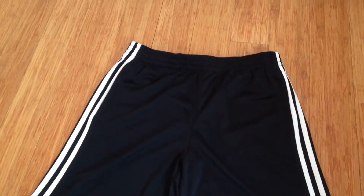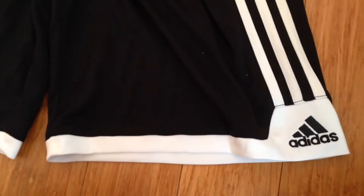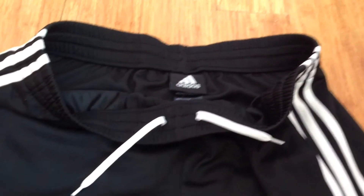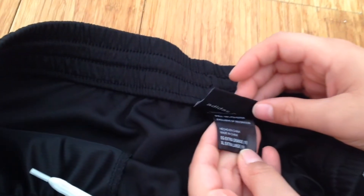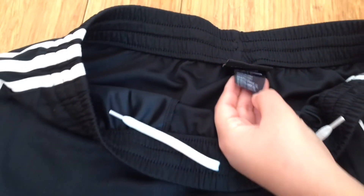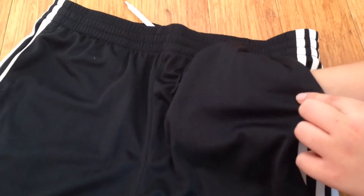This is the Adidas athletic shorts in the color black and white. On either side of the Adidas shorts it has three white stripes and at the bottom it has white with the Adidas logo. It also has an adjustable drawstring and these shorts are in the size youth extra large. These shorts also have two pockets on either side.